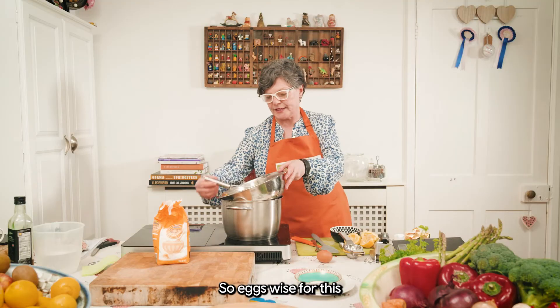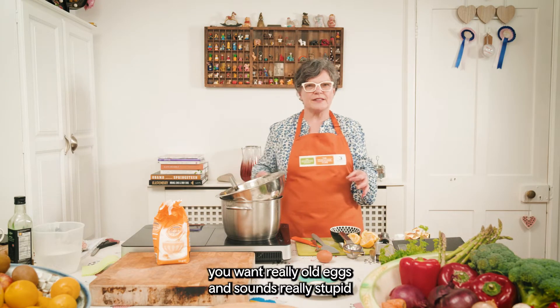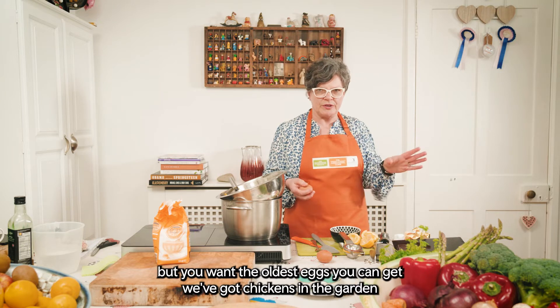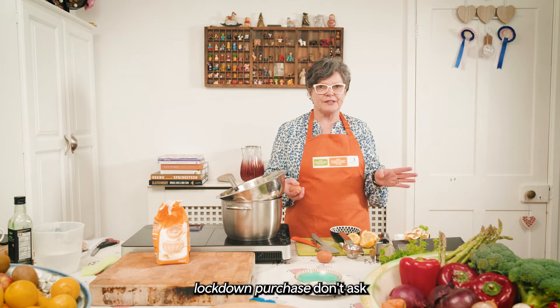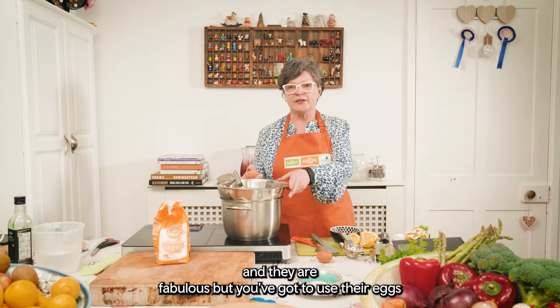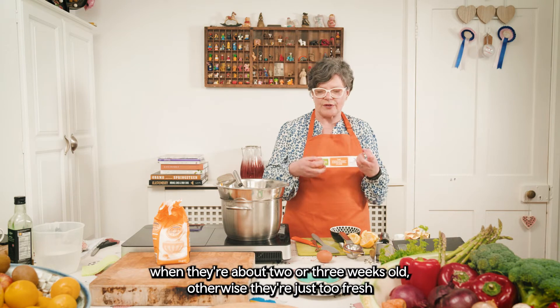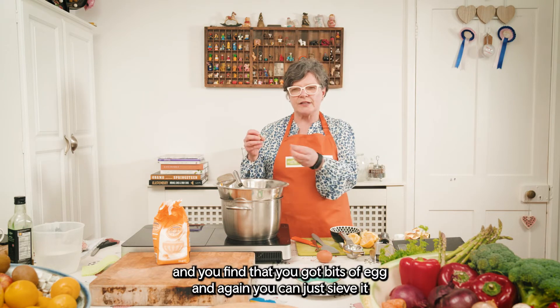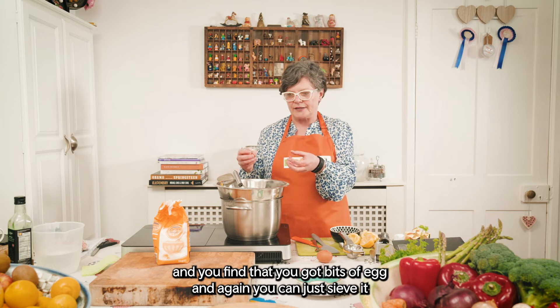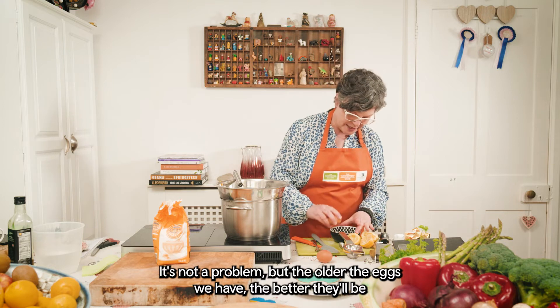Eggs-wise for this, you want really old eggs — that sounds stupid but you want the oldest eggs you can get. We've got chickens in the garden — lockdown purchase, don't ask. They are fabulous but you've got to use their eggs when they're about two or three weeks old, otherwise they're just too fresh. You find that you get bits of egg, but again you can sieve it — the older the eggs the better.